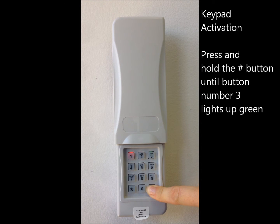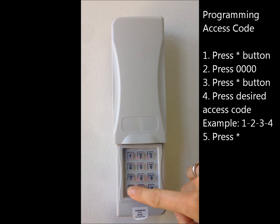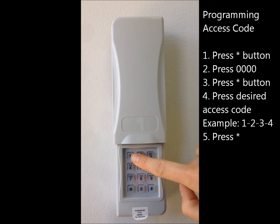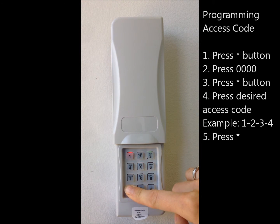Step 2, programming the keypad: push star, enter 0000, then press star again. Then enter the access code that you want — for example, 1234 — then star. Number 3 will light up again.